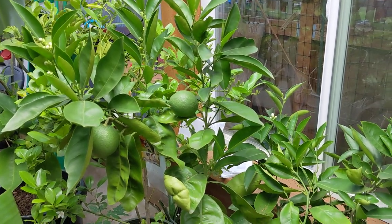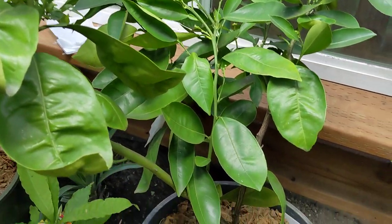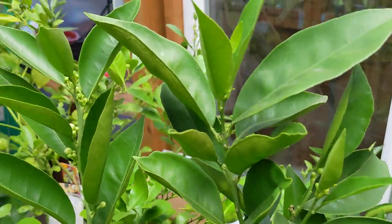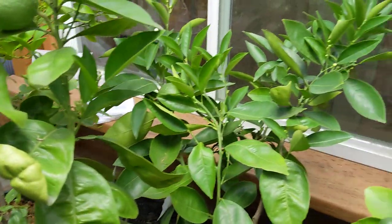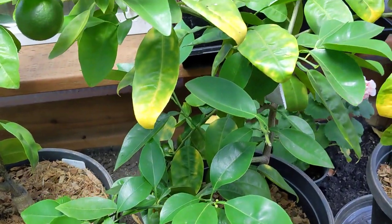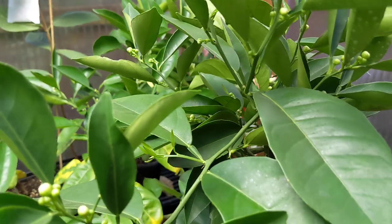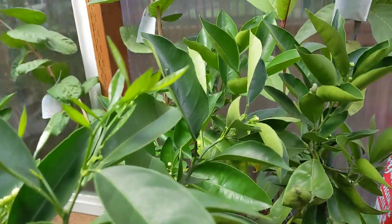This one is called a Washington navel. As you can see, it's got a few immature fruit that are growing, and since I've brought it into the greenhouse about a month ago, it's doing this big flush of flowers that are going to be coming out soon. This one in the middle is called a minnie belle tangelo — some people call it a honey bell — and it's got some immature fruit and a lot more flowers coming out. Here are a few pictures of the caracara with all the flowers and new growth.